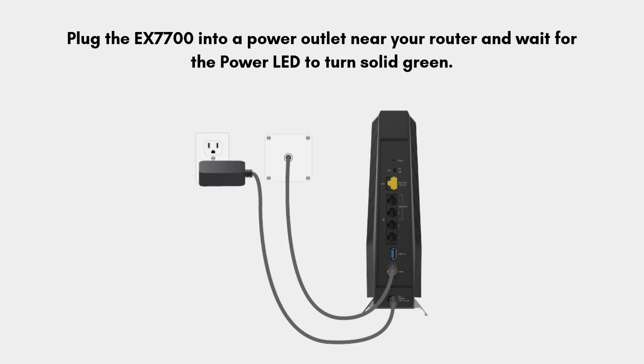First of all, plug the X7700 into a power outlet near your router and wait for the power LED to turn solid green.